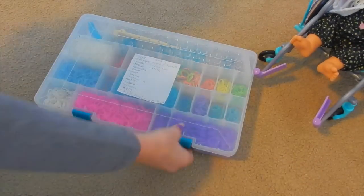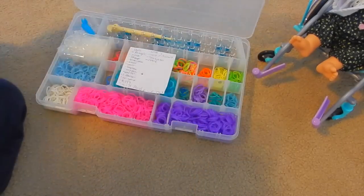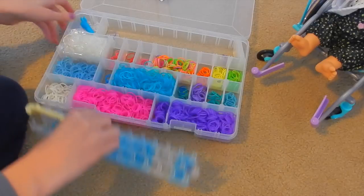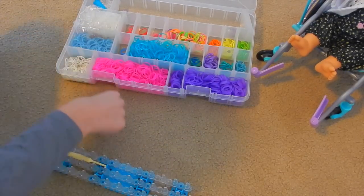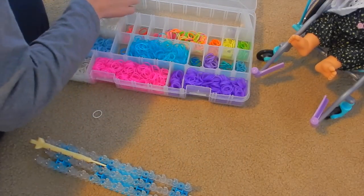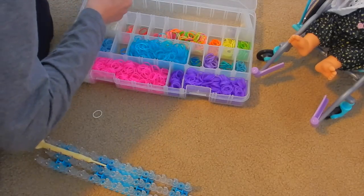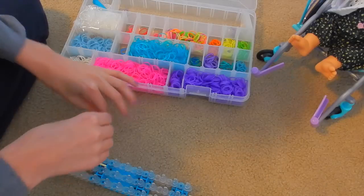Here's Faith, and I have my Rainbow Loom stuff right here, which is what I make all the babies' bracelets with. The way I do it is I'll take my loom and I pick nine colors and a white band. I need to get her a little C-clip. Here we go.